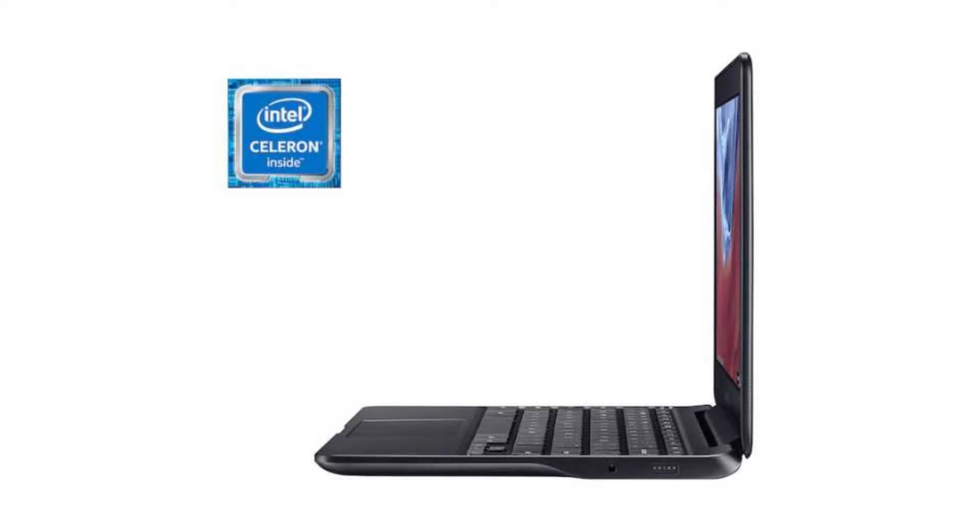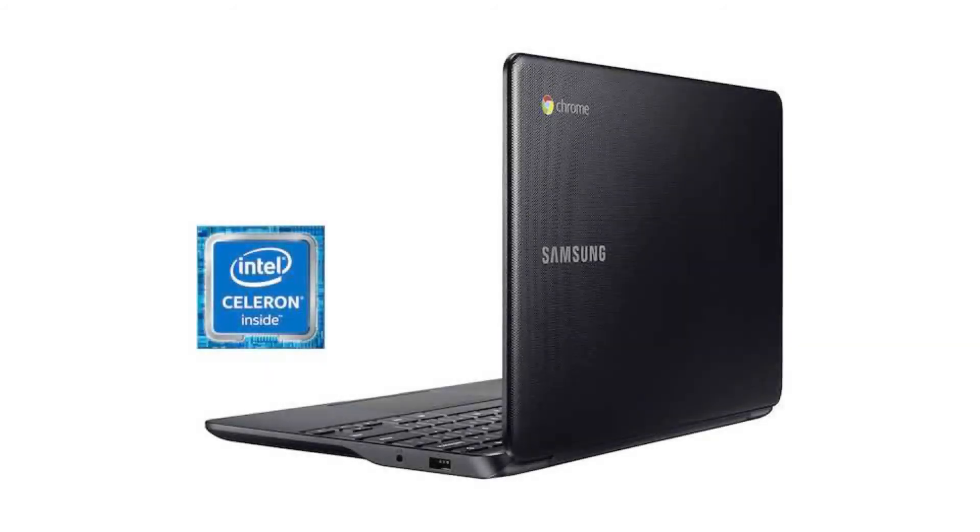The battery has 2 cells and 11 hours of battery life. It has a full-sized HDMI port, a 720p HD webcam, 1 USB 2.0 and 1 USB 3.0 port, a microSD slot, and a combo headphone jack.